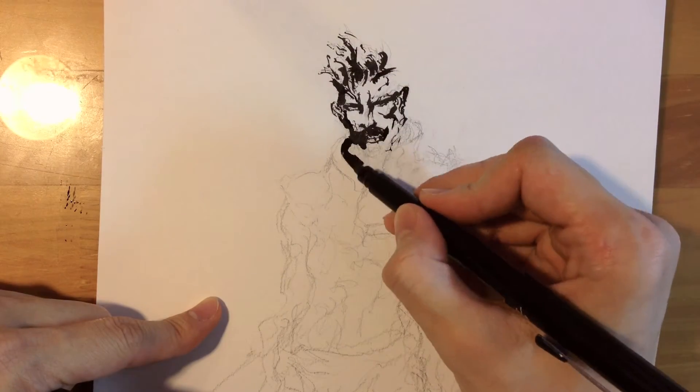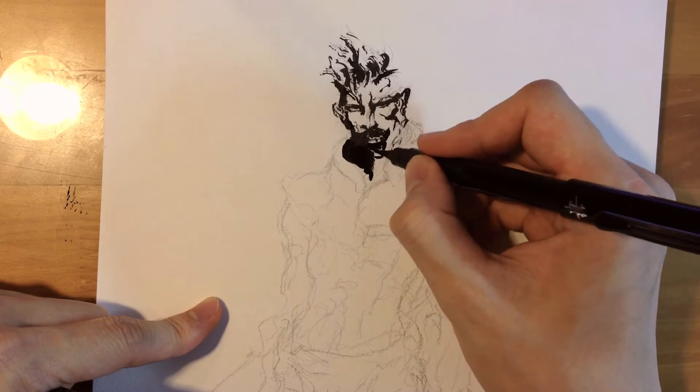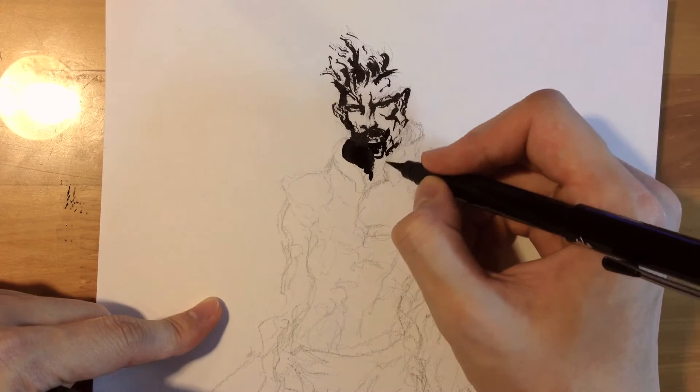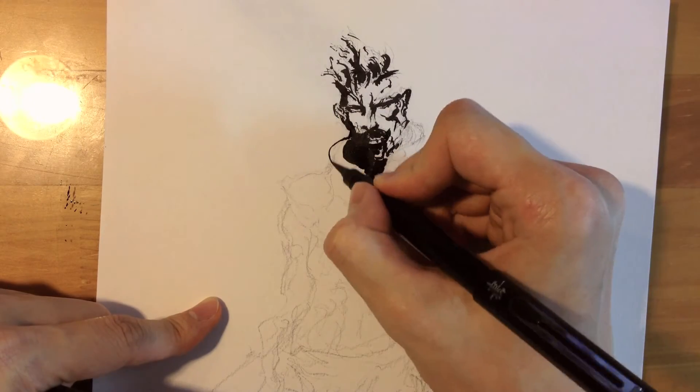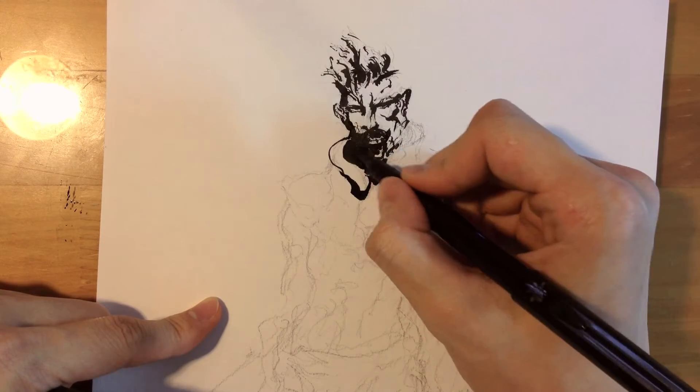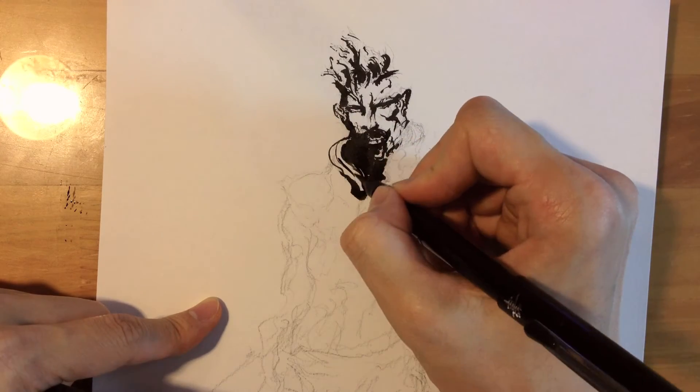If you ever have brushes that are out of shape or kind of destroyed and not making clean lines, still hold on to them. They might make cool line work that can really help you in your artwork. So always hold on to them.